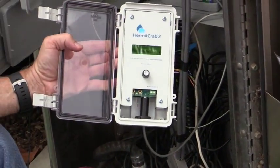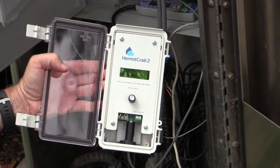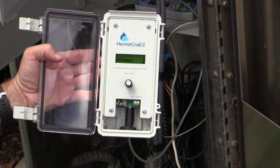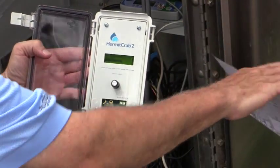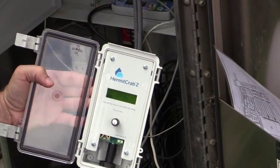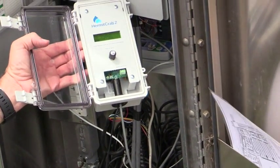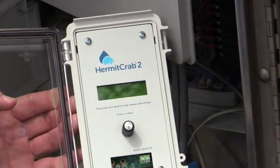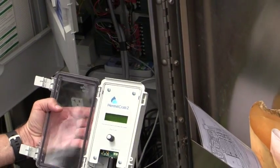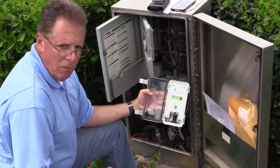Next thing it wants to do is a station test — we need to turn a station on and physically see water. It looks like we should be able to turn on station 11. I set it for a station test for one minute, and the clock is now displaying 11, which means I'm talking to the controller. The clock is physically getting a signal to turn on station number 11 — I don't know exactly where it is, but station 11 is physically on right now. It asks 'was this successful?' and I say yes.